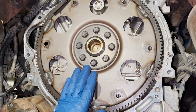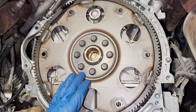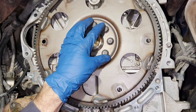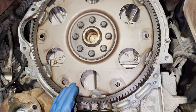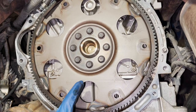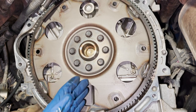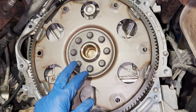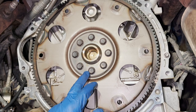Since we have the transmission out, it's a smart move to replace the rear main seal. I can tell just by looking that there's no sign of leaking, so technically we could get away without replacing it. But it's better to do it now, because if the rear main seal starts leaking later you'd have to redo all this painful labor to get the transmission back out.